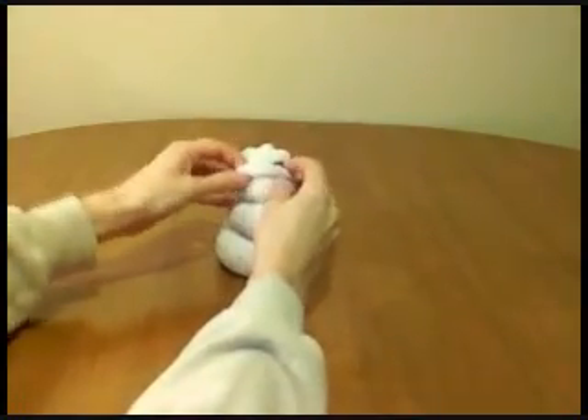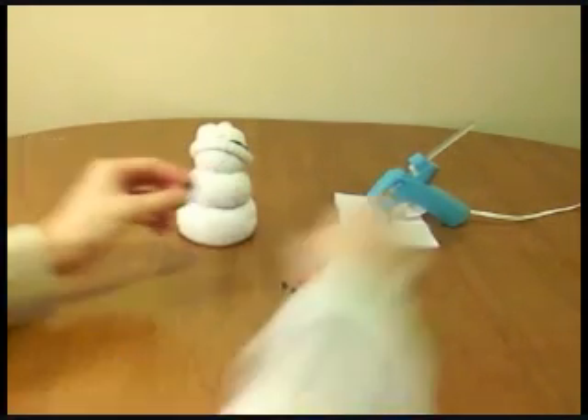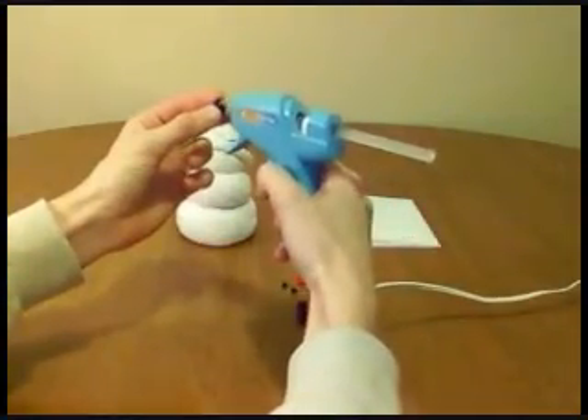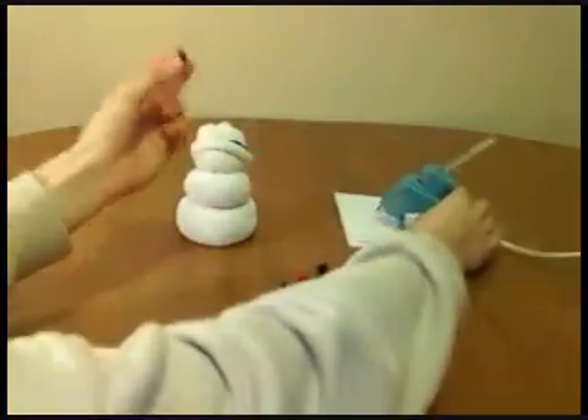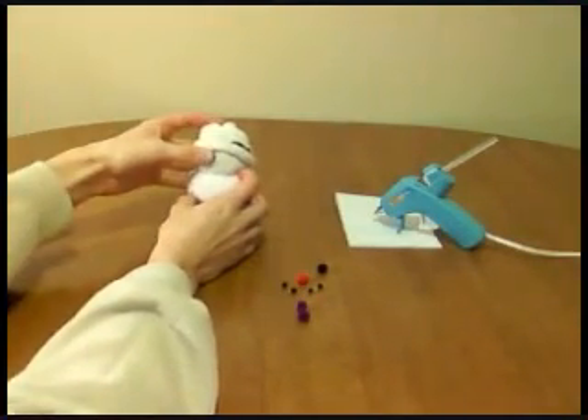Make sure you leave enough room for a face. In this step, we're going to glue the face and the buttons onto the snowman. To put on one of the pieces, put a little bit of hot glue on — in this case, the eye — and then push it to the face where you want it to go.